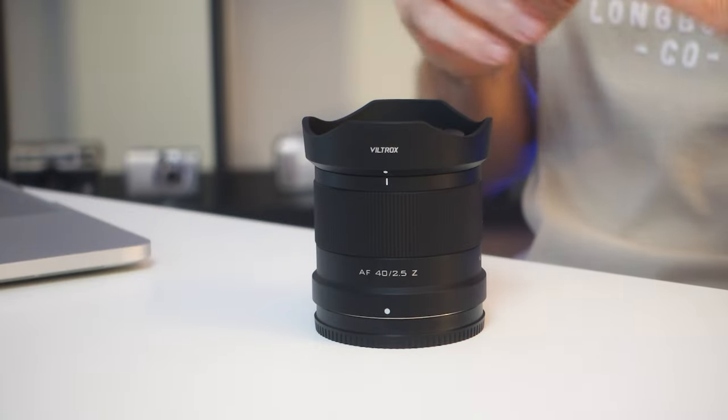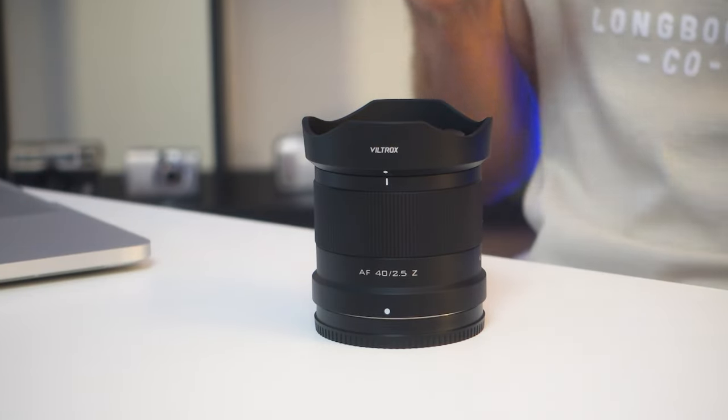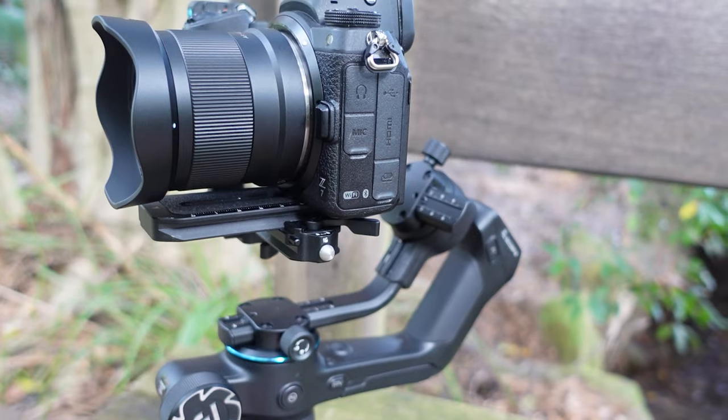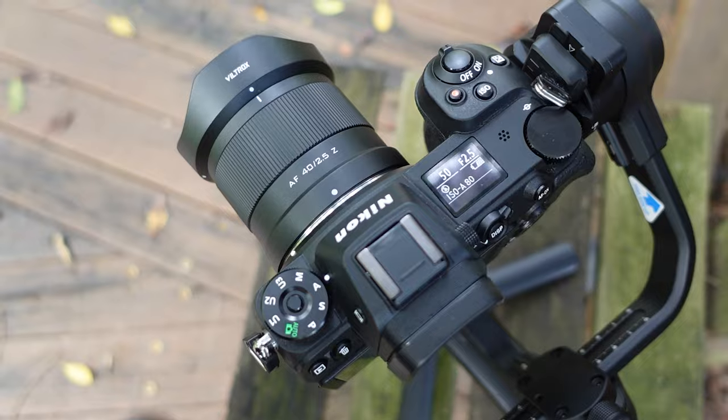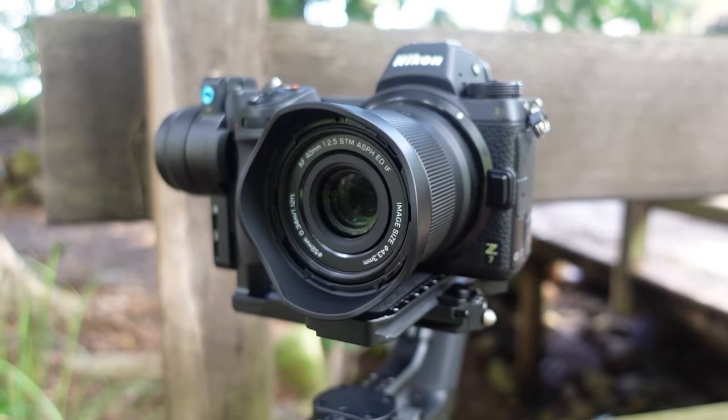One thing that stands out with these Viltrox small prime lenses is that because they are so lightweight, they are perfect for gimbal work. I teamed it up with my Z7 on the Fayetech Scorp 2. Here are some examples in both 4K and 1080 HD video.